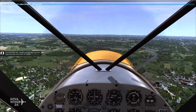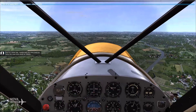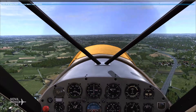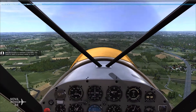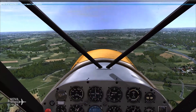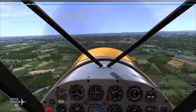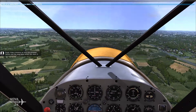You're a little low. Gently pull the stick back to raise the nose and climb to 1,000 feet. Set the throttle to maintain 2,100 RPM — you need to reach a constant speed to trim. Keep trimming up until the airspeed settles and the nose stays where you want it.